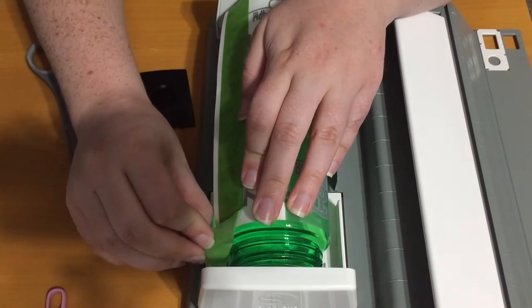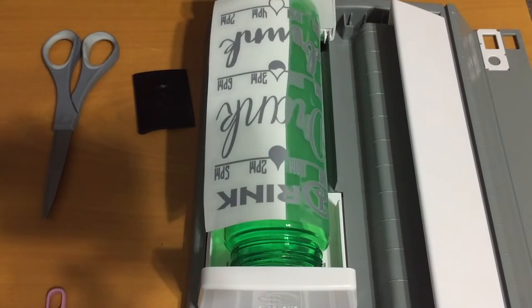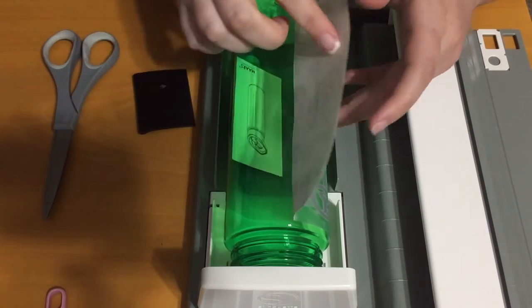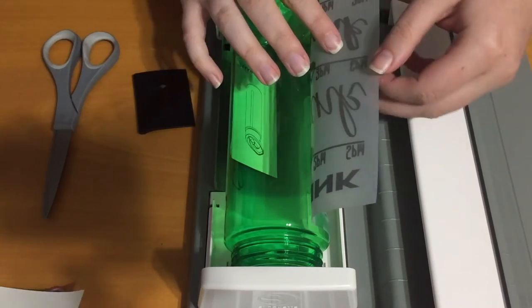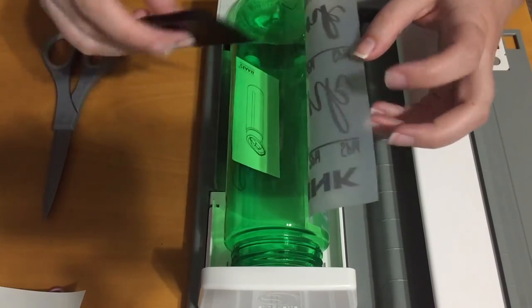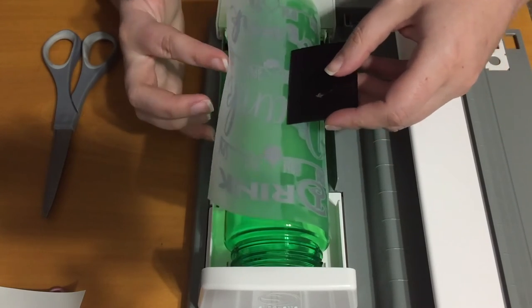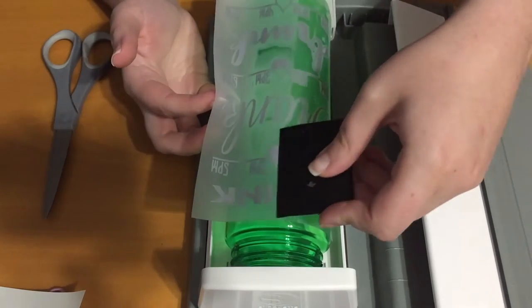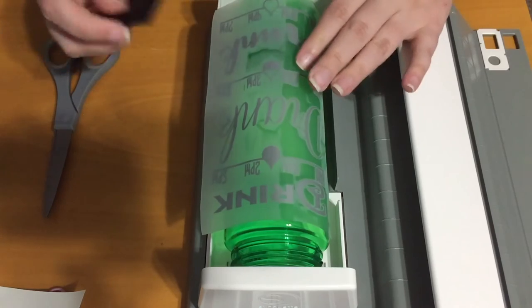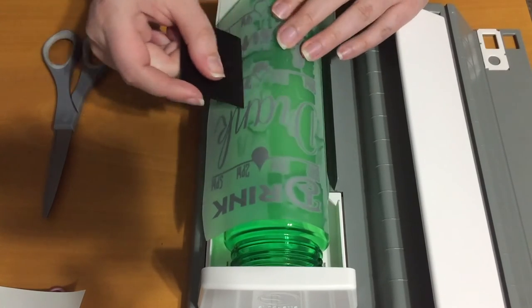We can peel off our painter's tape — either save it for later or trash it. Fold this over, fold this over, peel off the backing. And then you just kind of do the same thing on the other side. Try and bring that center down to avoid air bubbles — I say avoid because they are inevitable.